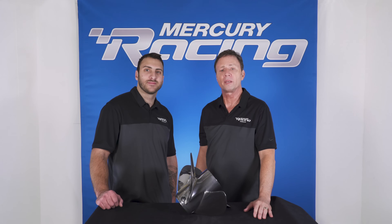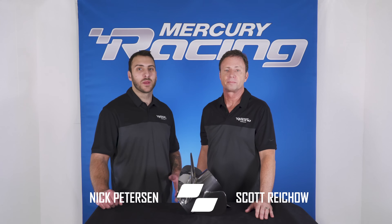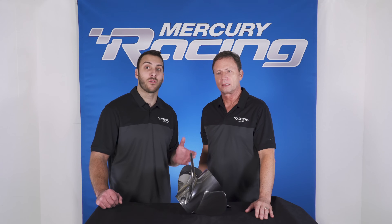Hello and thanks for watching our Rev4 XP overview. I'm Scott Reichel with Mercury Racing Propeller Team, and I'm Nick Peterson. Today we'd love to talk to you guys about the key benefits and attributes of our Rev4 XP.